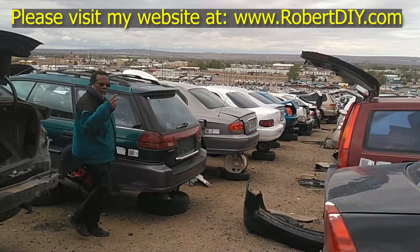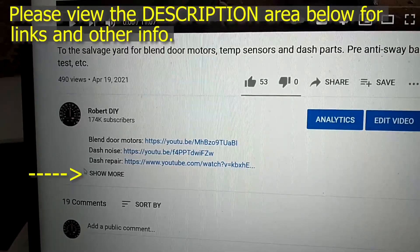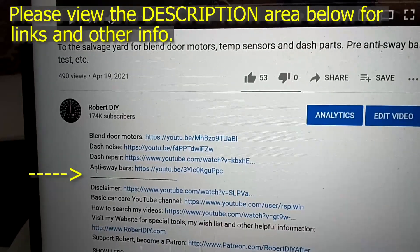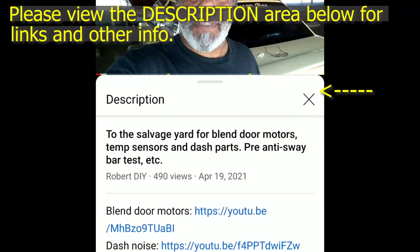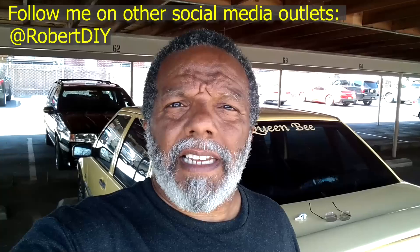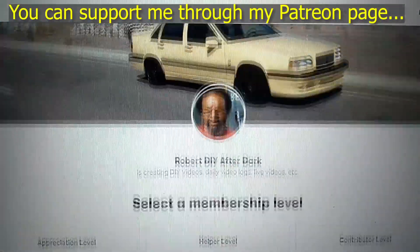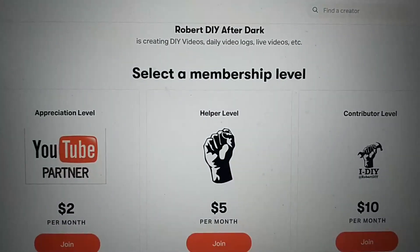Welcome to Hanging Out with Robert — that's me. This video contains things I encounter throughout the day. If I complete a task and you'd like to see the details, you can click the link in the description below. This video also contains tips and tricks I've learned throughout the years. I plan on leaving this video accessible for about 30 days. After that you can view it through my Patreon account.